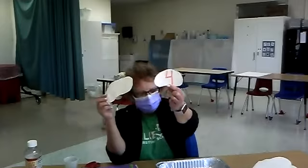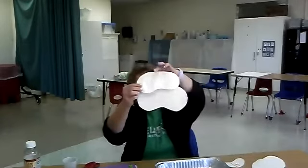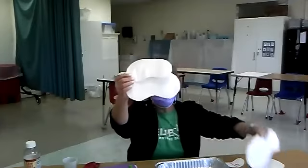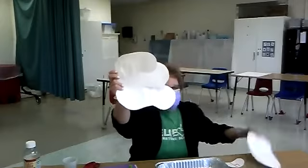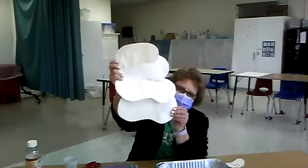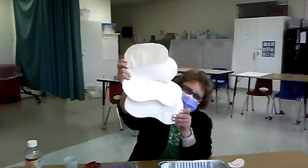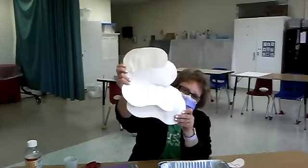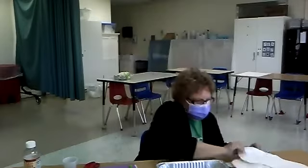We have four jelly beans: one which is a small one, then a medium — that's two, then a large — that's three, and then an extra large — that's four. So we go from small to big, or from big to small. Four jelly beans total.